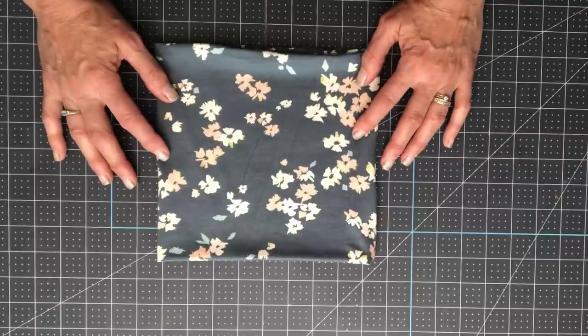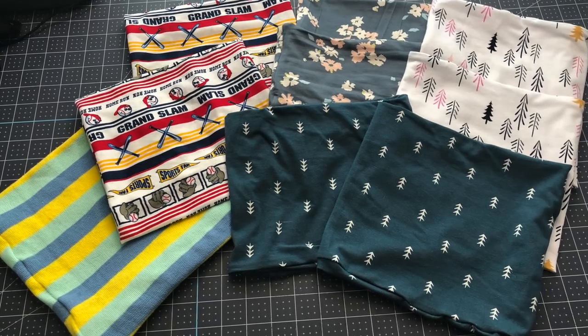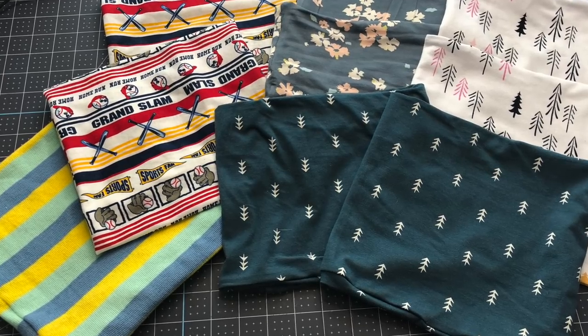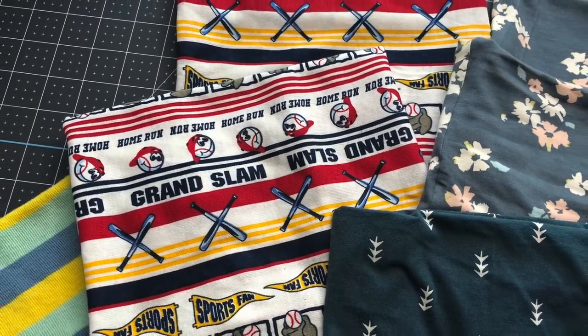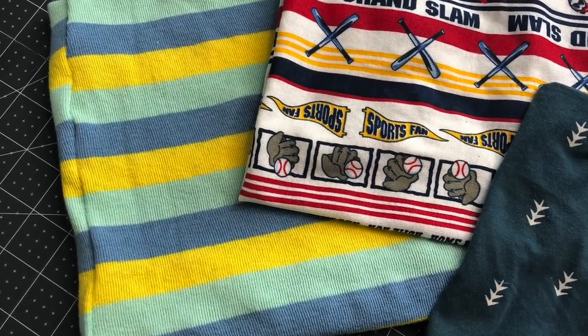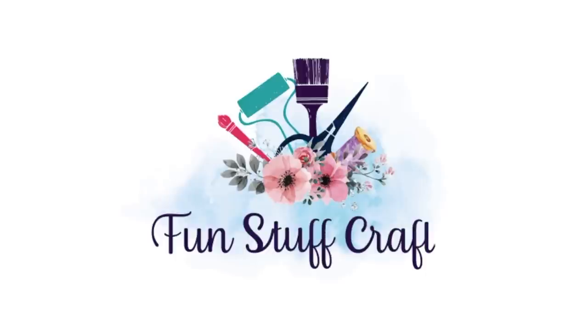Hang tight, I'll show you some pictures of some finished ones. Here are some examples of our finished gaiters — I've had so much fun making these. Thanks so much for joining me for another Inspiration Friday. I hope you like this sewing project making gaiters as a great alternative to the face mask. If you did, please give it a thumbs up and subscribe to my channel and click on the bell — it will remind you each time I upload a new video. If you have any questions please add them in the comments below. Don't forget to check out my blog at Fun Stuff Crafts for other DIY projects.